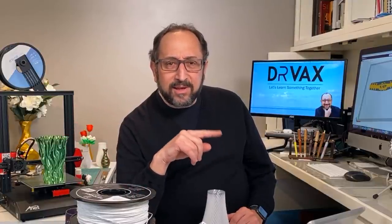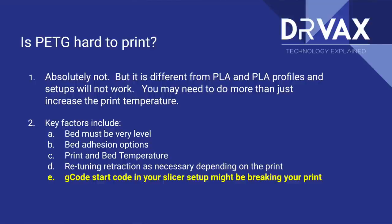Why do people think PETG is hard to print, and why didn't I have any issues on my Prusa i3 MK3? Let's look at the things you have to consider. The first is your bed must be completely level. Now, that's generally a good idea for every printer — I have printers with both auto bed leveling and manual bed leveling — but your bed must be level to print with PETG.